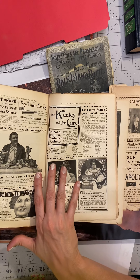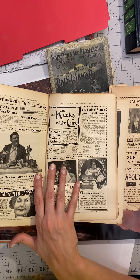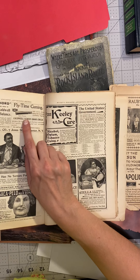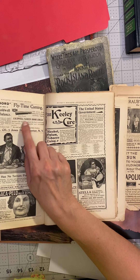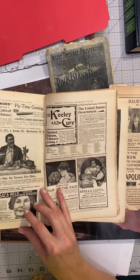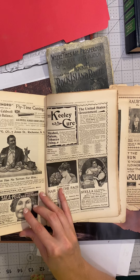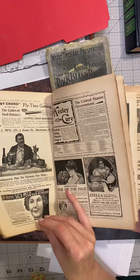'Sash balance — the lost cord, no cord used. A perfect substitute for weights and cords for balancing a window sash.' 'Fly time coming. With screen doors hung, the incessant slamming begins. Caldwell screen door check prevents the slam.' 'Indigestion has no tears for him — the salt shaker is filled with pet salt.'